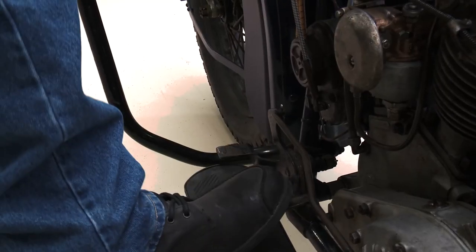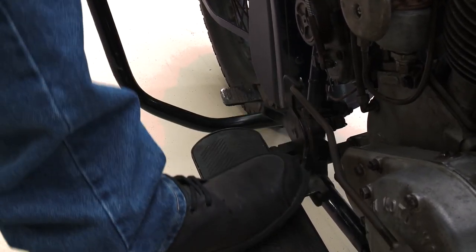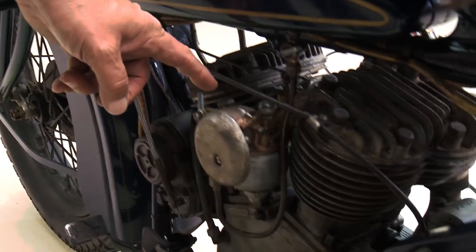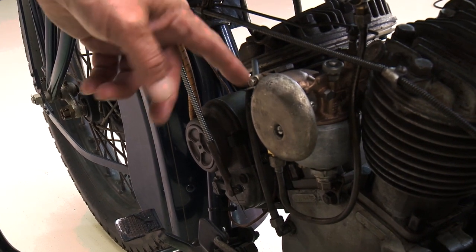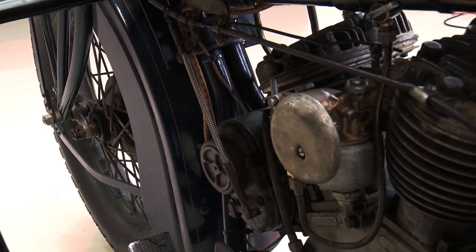See, you press center — that's your clutch there. As you can see, this carburetor here — if you're an Indian guy, you know that's not the correct carburetor. But it's the one that works best for me on this one. See, the prime is actually down, not up. That's how you can tell it's the wrong carburetor.